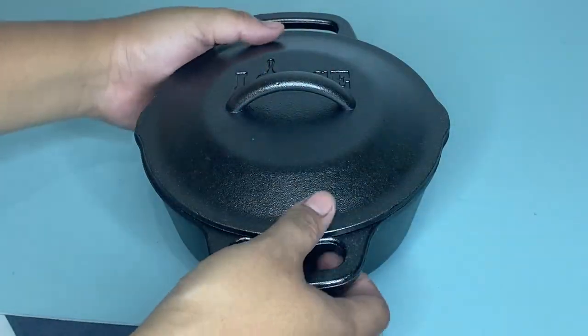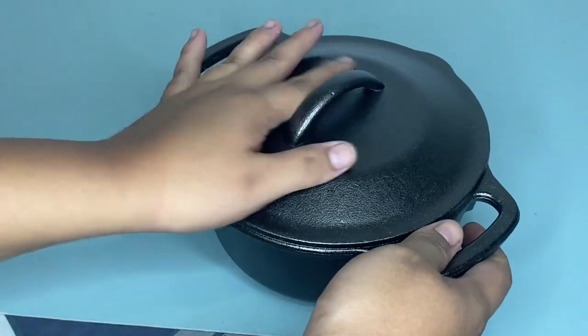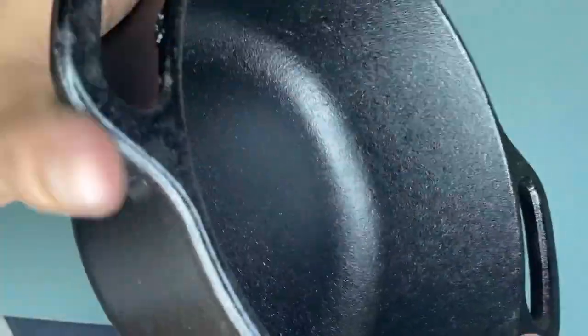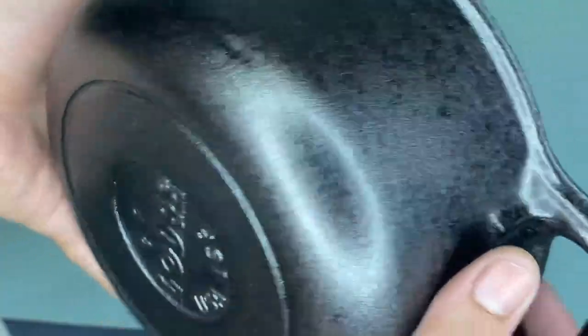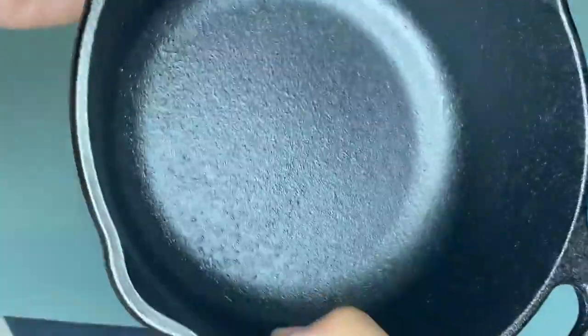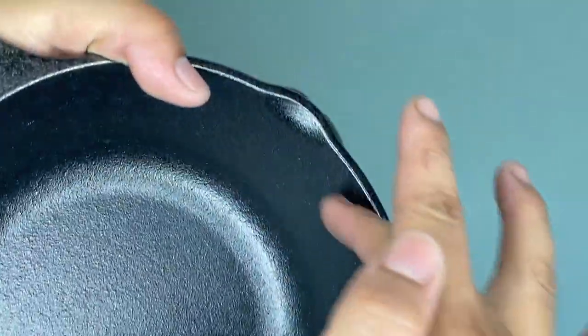I'm excited to share my honest review about this large carbon steel skillet. I've been using it for a while now and what I love about this product is that it is made of 12 gauge carbon steel, which heats quickly and retains heat for even cooking. This is best for searing and browning. The thickness of the cooking surface allows the pan to heat up quickly but also retains the heat needed for even cooking. It is seasoned with oil for an easy finish that improves with use.